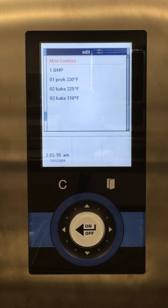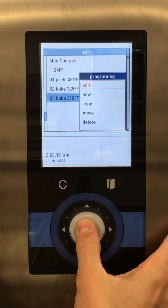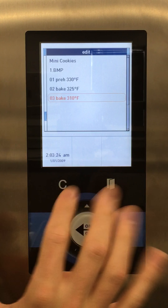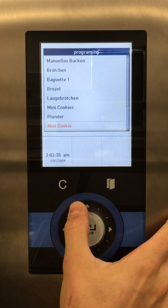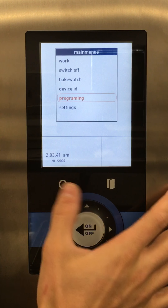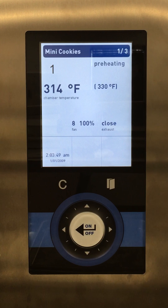Now I have all of my steps and it looks good. I'll typically go through and check each step — make sure the vent's closed, fan speed is right — go through everything and make sure it's what I want. Everything looks great. Once we're ready and think we have it, hit C, then save changes — yes or no. If we say no, it'll delete everything we just worked on. If we say yes, it'll save it. So we have Mini Cookies saved. We'll back out, go to the work menu, and we can see it right here — we added the new program. Select Mini Cookies and we just added a new program. Nice work.